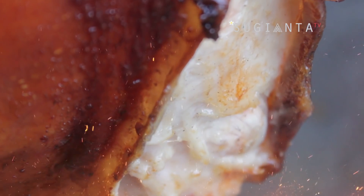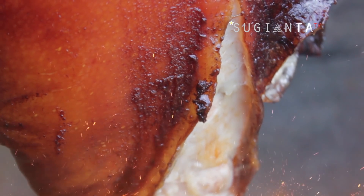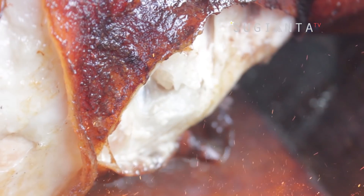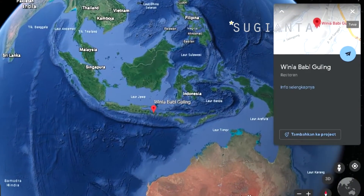Selamat datang di channel Sugiyanta TV. Masih dengan makanan non-halal di Bali. Tempat yang akan saya datangi dalam video kali ini adalah Warung Babi Guling Winia, yang terletak di Banjar Selingsing, Kecamatan Kerambitan, Tabanan, Bali.